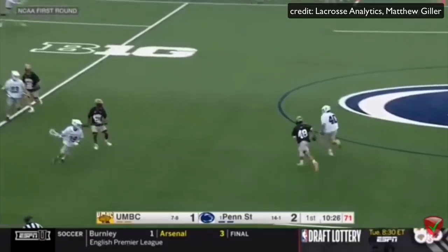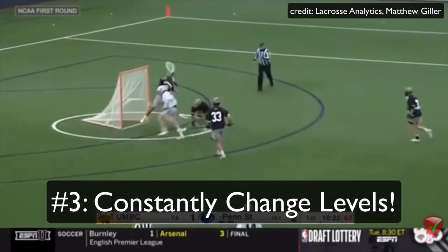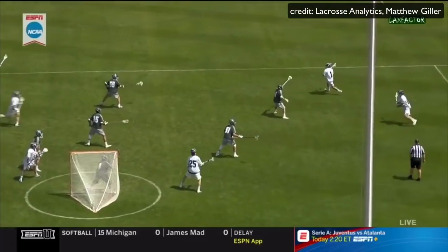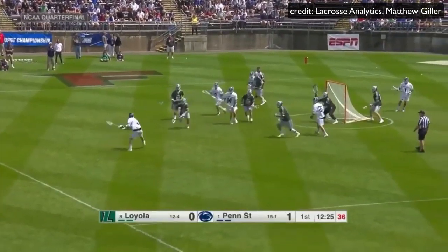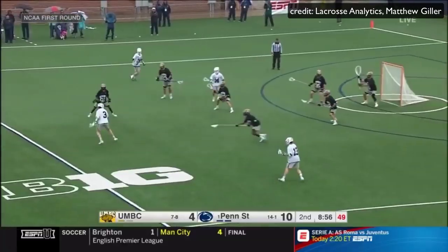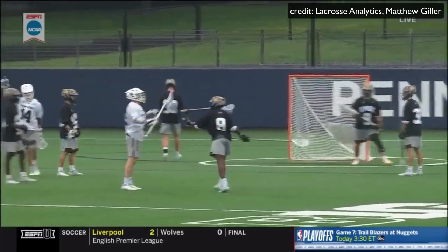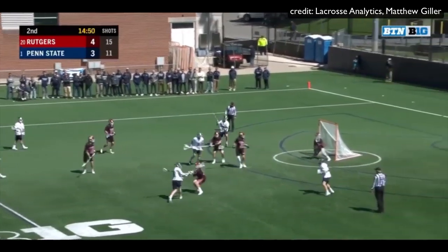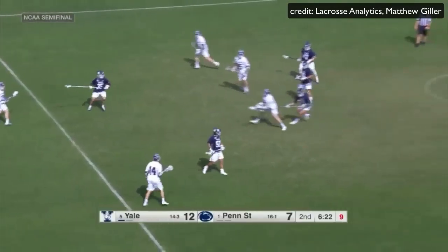Strategy number three is changing levels. There's no one who changes levels better when they shoot than O'Keefe. He can put the ball in any corner, high or low. He can put it between the legs — he can really do whatever he wants. This keeps lacrosse goalies guessing. We all know that one teammate who shoots high to high every time. But you never know where O'Keefe is going to shoot — he has no tendencies. You can't scout him.